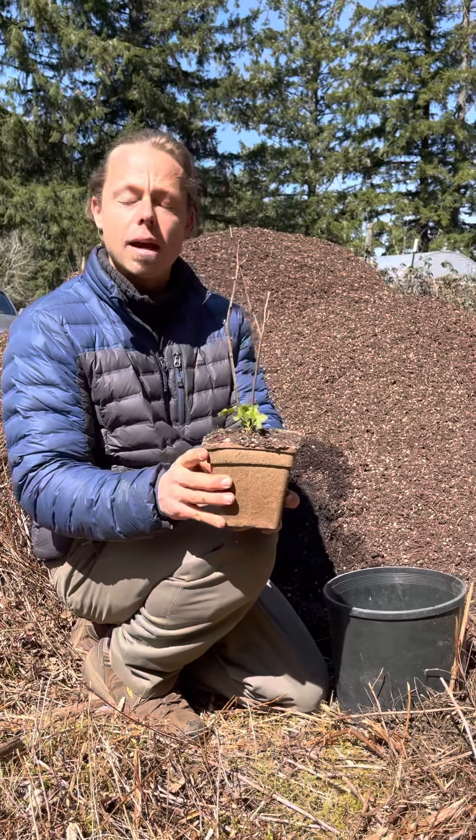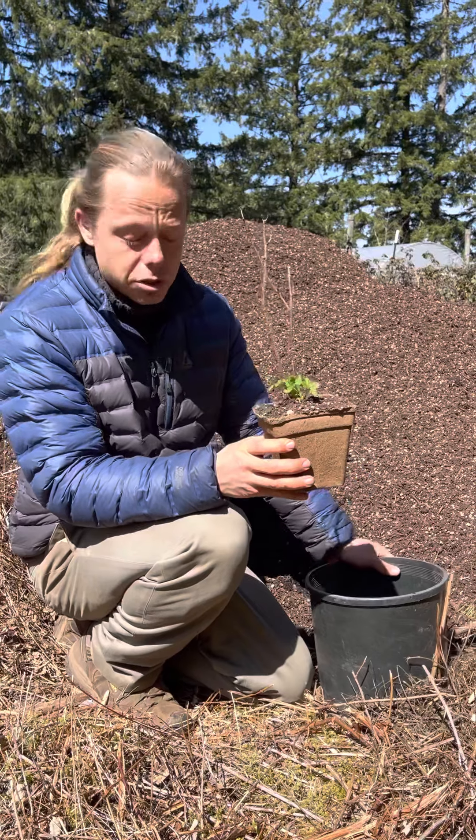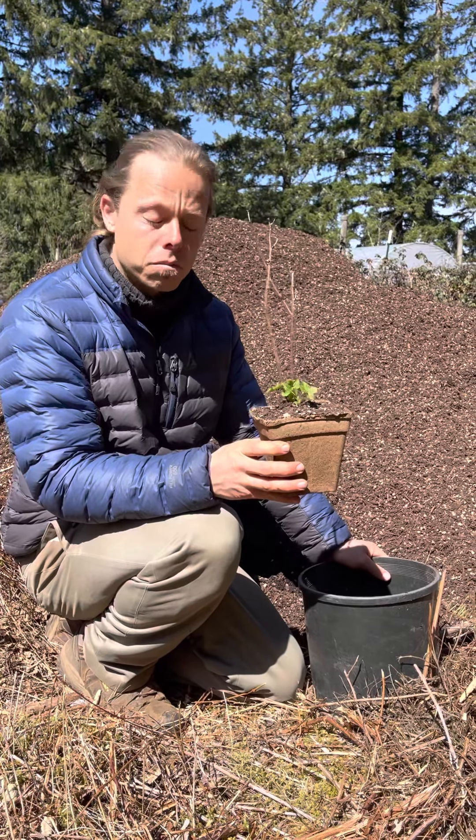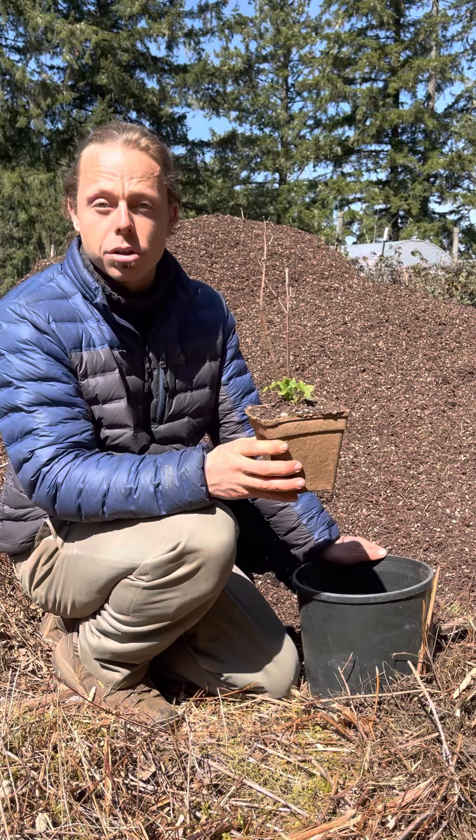So after you unwrap your plant, it'll look something like this. You'll choose a bigger pot — this is a two-gallon plastic pot, a good size for one eventually mature thimbleberry.